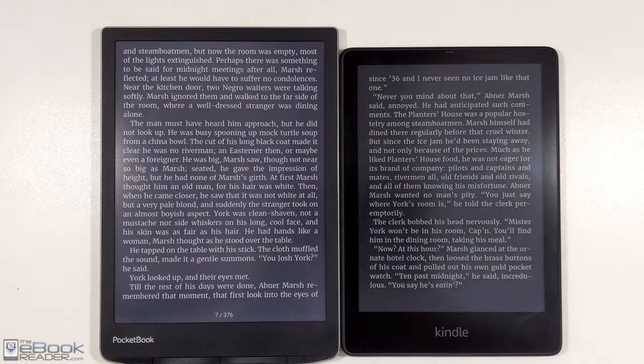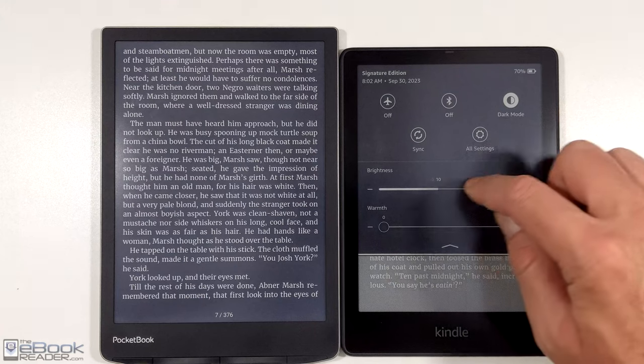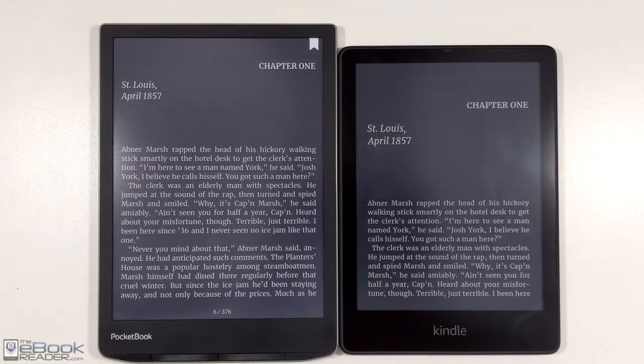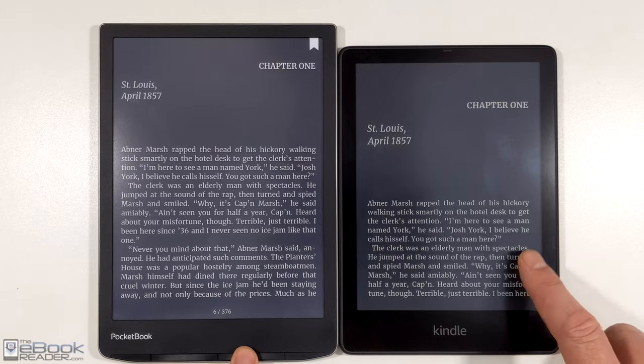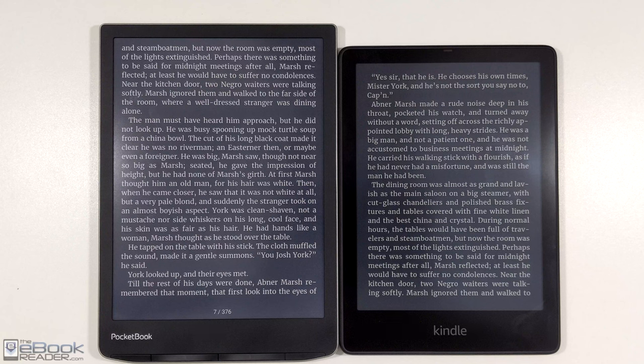Color keeps getting better each year with each new version. There's even a newer version than the one shown here — the Kaleido 3 screens. On Onyx's devices, they have a clearer look; the text is clearer because it has higher resolution with the color, and it's just a little bit nicer than these ones as well. So they keep getting better — at what point is Amazon going to jump on the color e-ink bandwagon and offer a color Kindle?